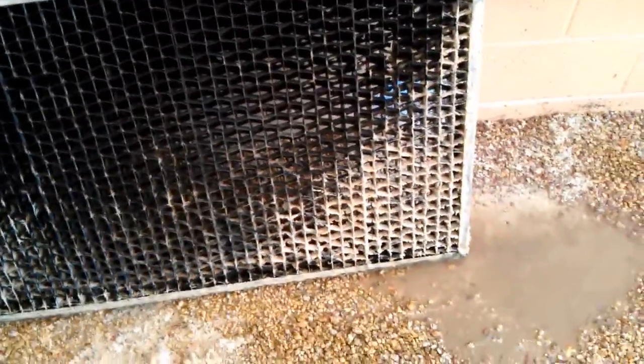I knocked off the heavy buildup. Still got a little bit on there, but that's okay. The holes are all opened up. I just do this every once in a while, probably once a month or so during the summer during heavy usage.